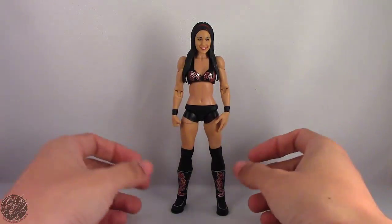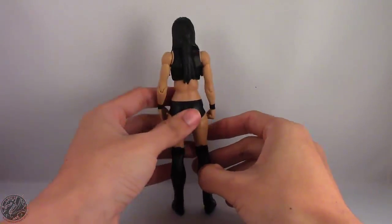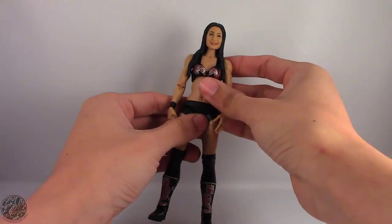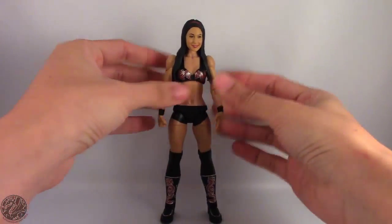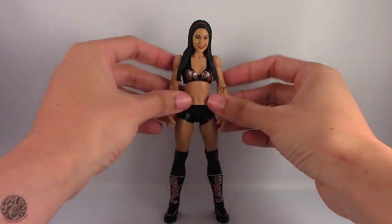Here we have Brie Bella posing out of the packaging — let's get a good 360 of her. Right off the bat, I'm going to say she's an okay figure. Not the greatest figure, but she's pretty good, and it's a welcome update to what figure we might already have. I'm always for updates, especially if it's brand new attire, new looks, new head sculpt, whatever.